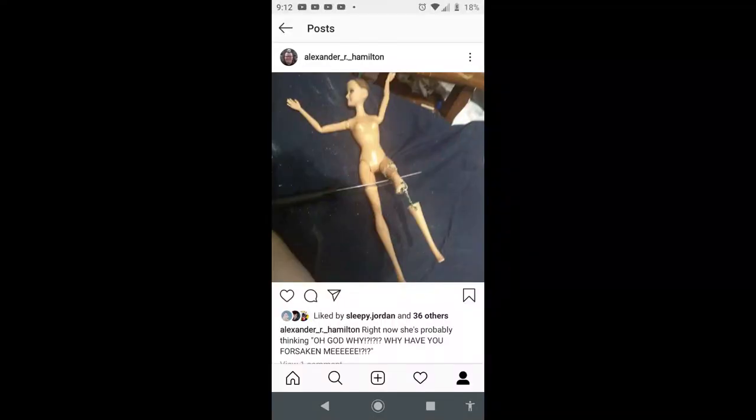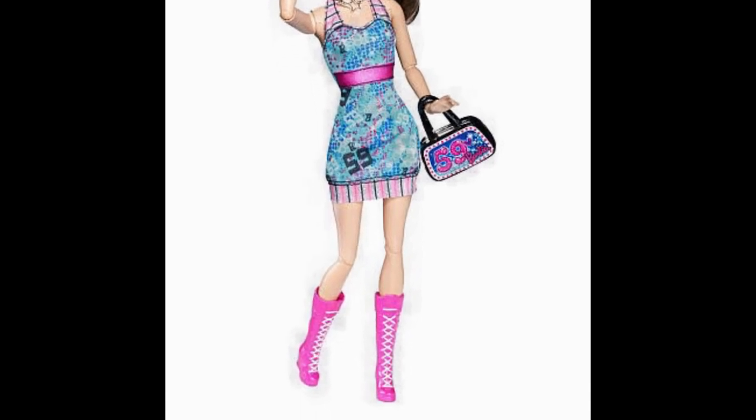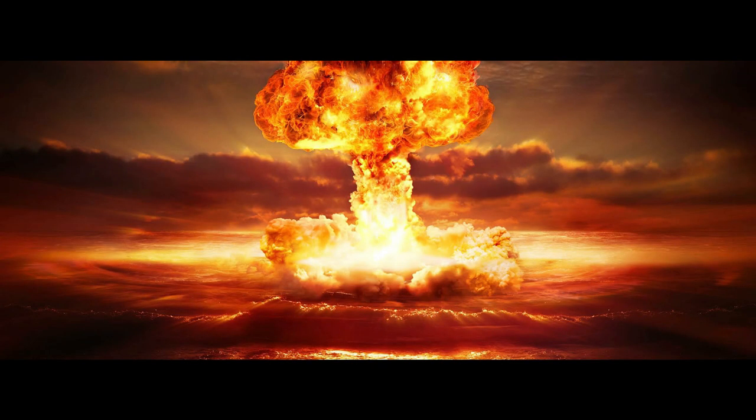I originally tried to modify her legs because I really hate the proportions of Barbie's legs. Her knees look really weirdly low, her thighs look way too long, and her calves look way too short. I attempted to fix this, failed miserably, got very frustrated, and said, 'You know what? Fuck it. I've been wanting to make a mermaid custom for a while — she's gonna be a mermaid because I am so done with dealing with these stupid things.'